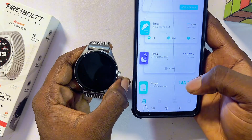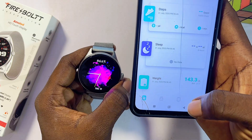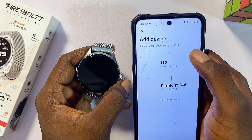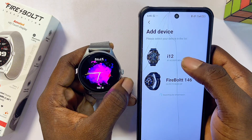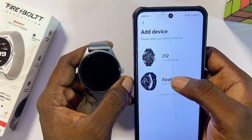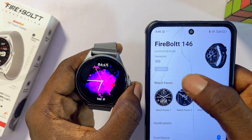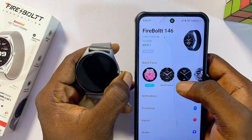To pair the DaFit app to your Firebolt smartwatch, go to the bottom of the app where you see the watch icon and select it. Click on the 'Add a Device' button and the DaFit app will automatically start looking for available devices. Find the name of your device in the list and select it — it will begin connecting.